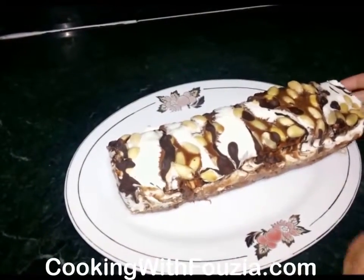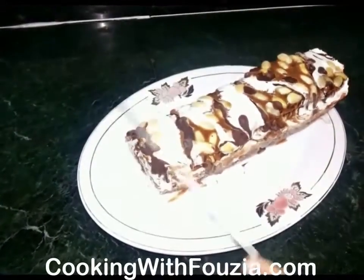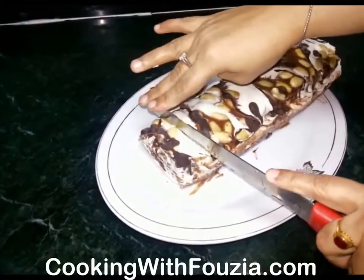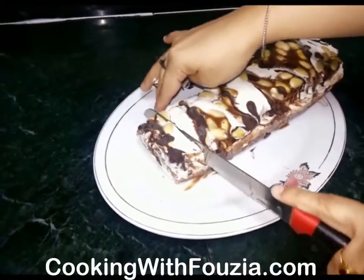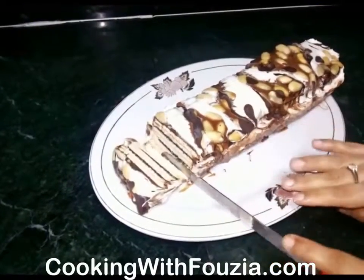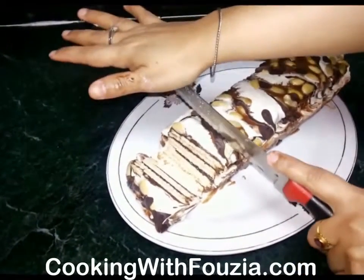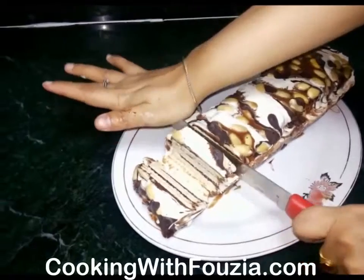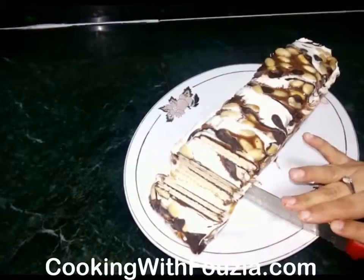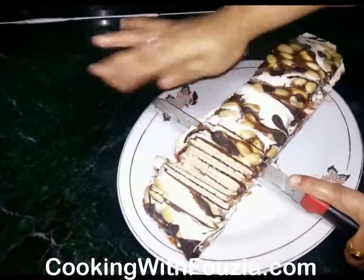Look, it's right. Now I will show you how to slice it. This is how the finished cake looks — this is the best of the dish.